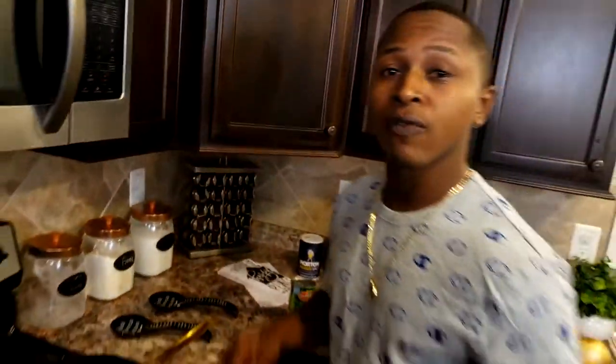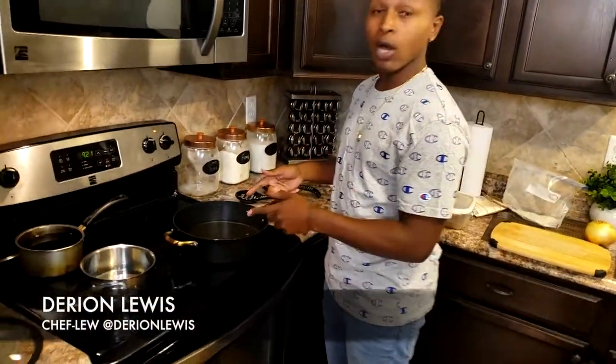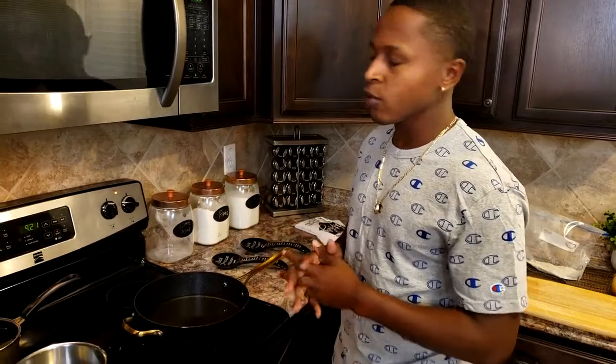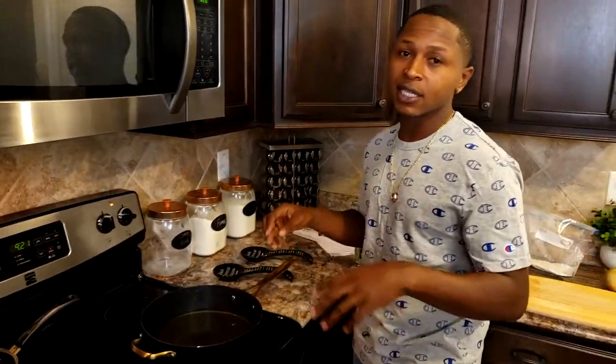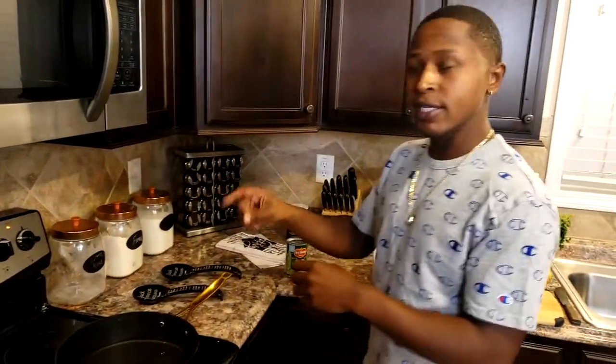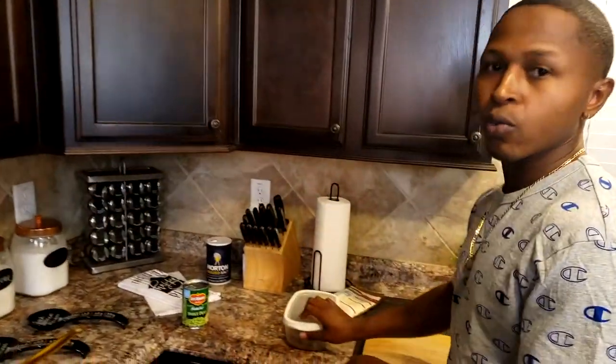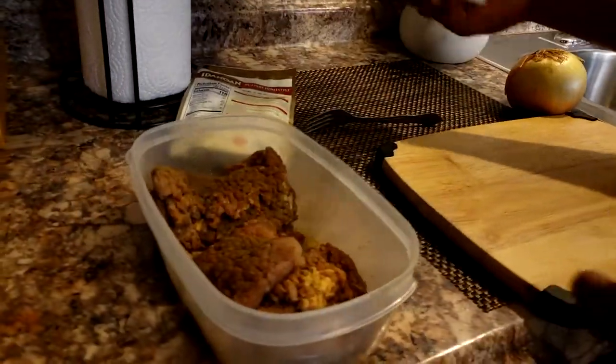First, we have our oil heated up in our skillet. We want to get that to a good temperature — most people say about 350 — but how you can test to see if your oil is ready, you can get a dab of your flour and just pinch it off in there. If it starts sizzling, you're ready to go. You don't want it so hot that it's smoking.